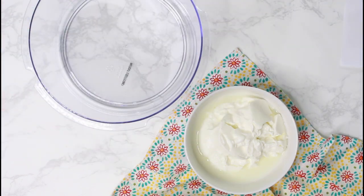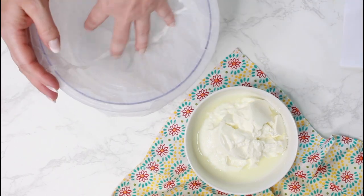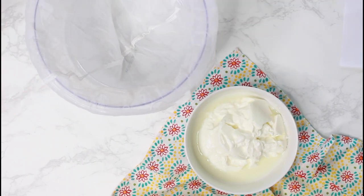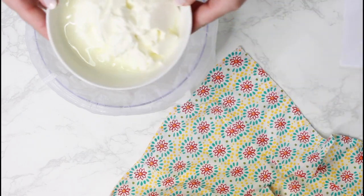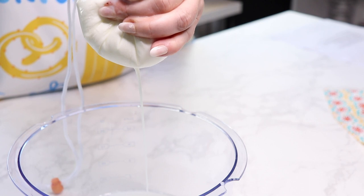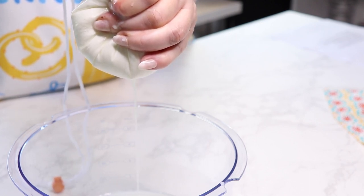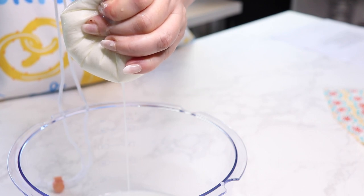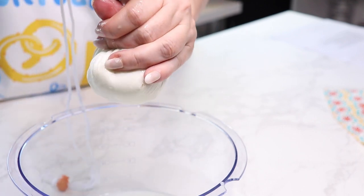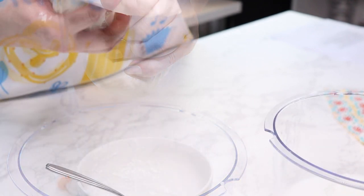I did not drain my yogurt overnight. Just add it to a drainer bag and then squeeze out as much liquid as possible. In case you wonder, I measured the yogurt in the recipe with the liquid. It might not be exactly accurate, but you will see later on that you need to adjust the amount of flour anyway, by the texture of the dough.